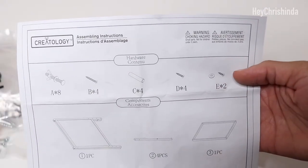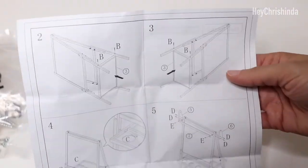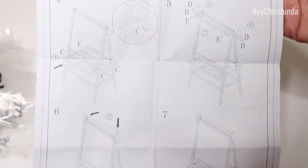Here are the instructions. You always want to make sure you have the correct number of screws, pegs, legs, and any other loose pieces before getting started.